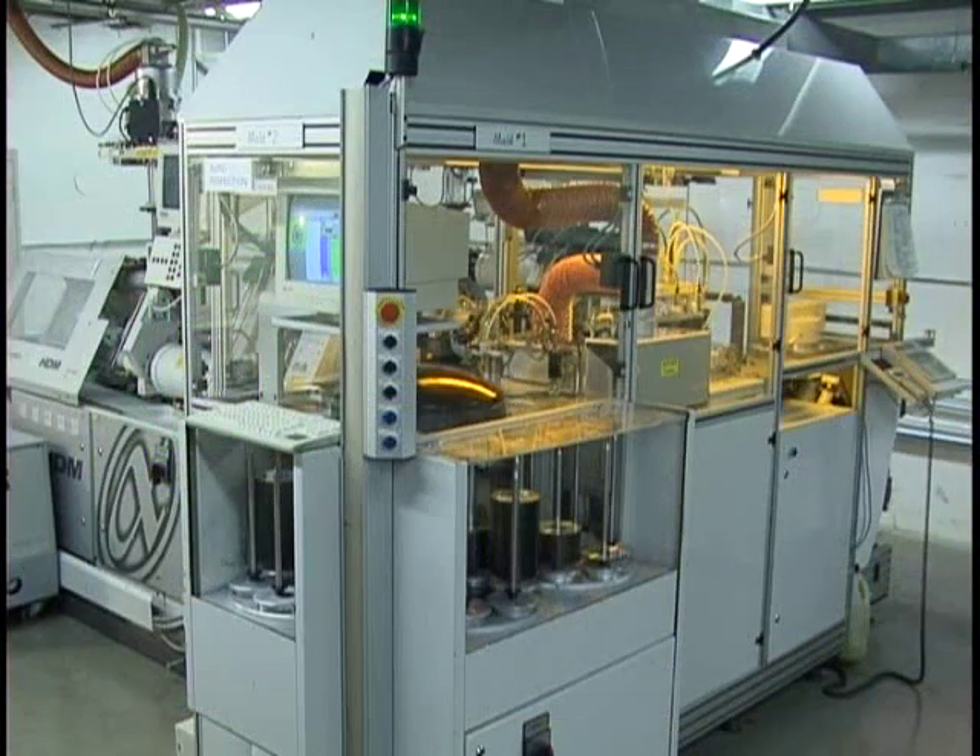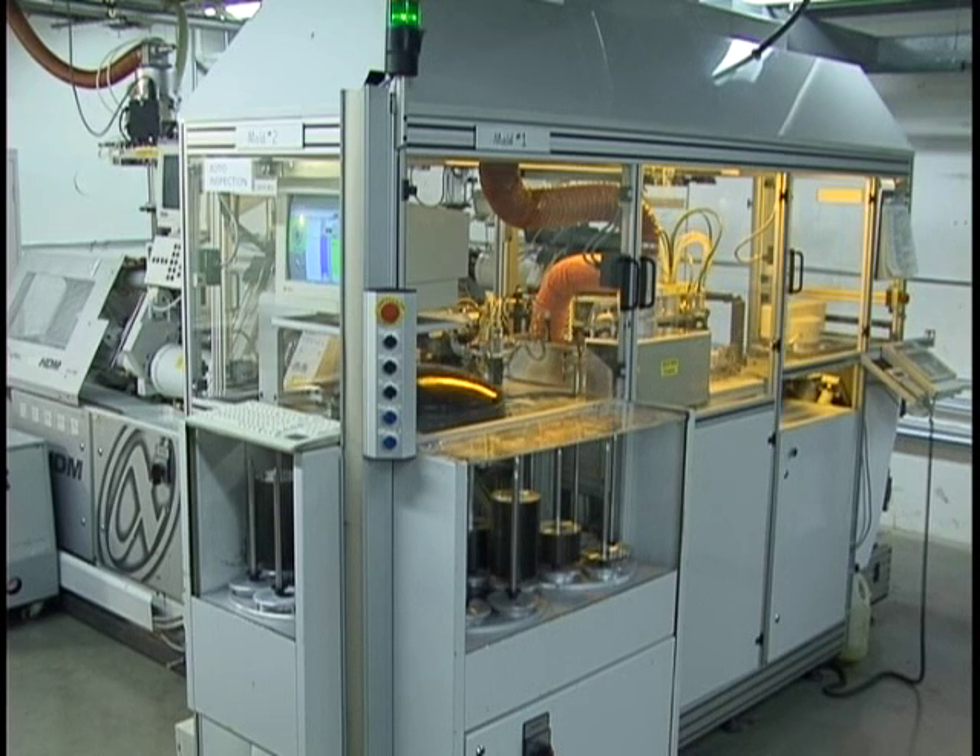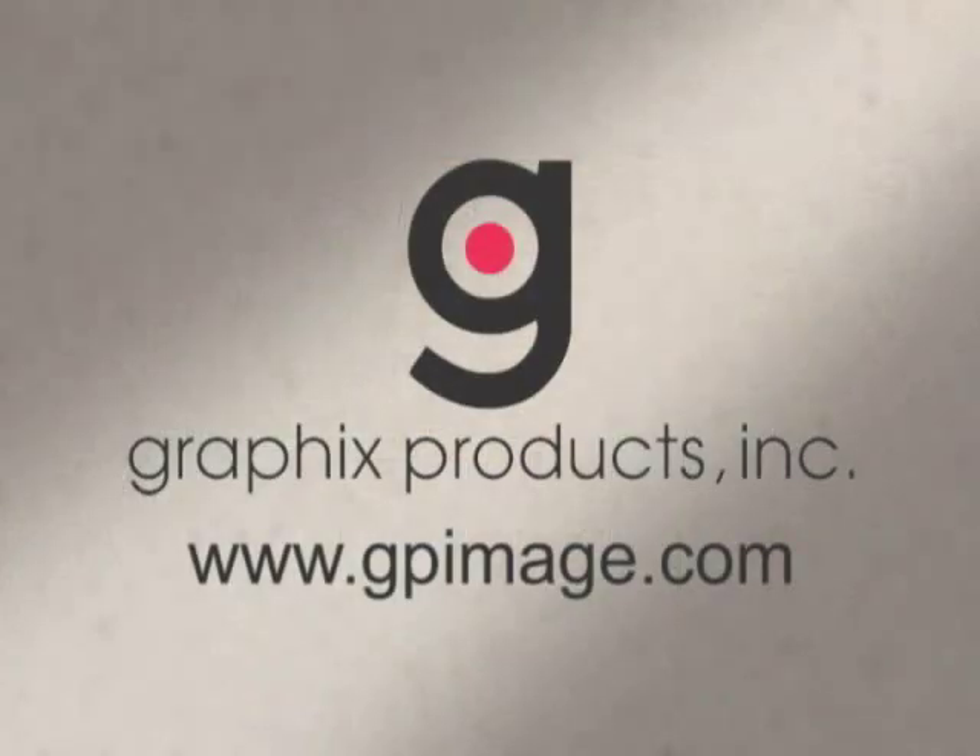The replication process is a very detailed, scientific, technical, and precise process. Graphics Products takes great pride in producing discs of the highest quality on time and within your budget. For additional information, visit our website at gpimage.com.